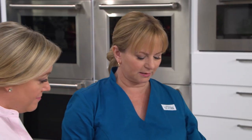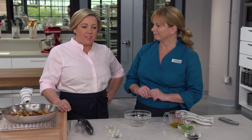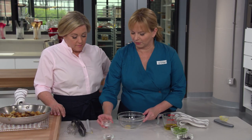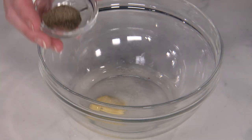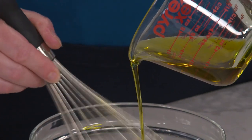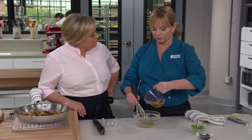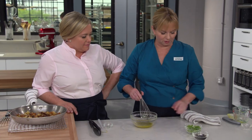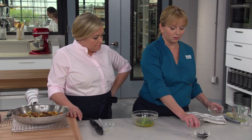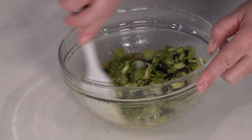Now let's move on to the vinaigrette. We're starting with two tablespoons of champagne vinegar — it has a very light, acidic flavor. We're also adding a teaspoon of Dijon mustard, which will help emulsify the vinaigrette, plus a quarter teaspoon of kosher salt and a quarter teaspoon of black pepper. Whisk that together, then gradually add a quarter cup of extra virgin olive oil — one part vinegar to two parts olive oil — using a back-and-forth whisking motion to keep it in an emulsion. Then add three sliced scallions, whites and some greens, and two tablespoons of currants, which will soak up that beautiful champagne vinegar flavor.